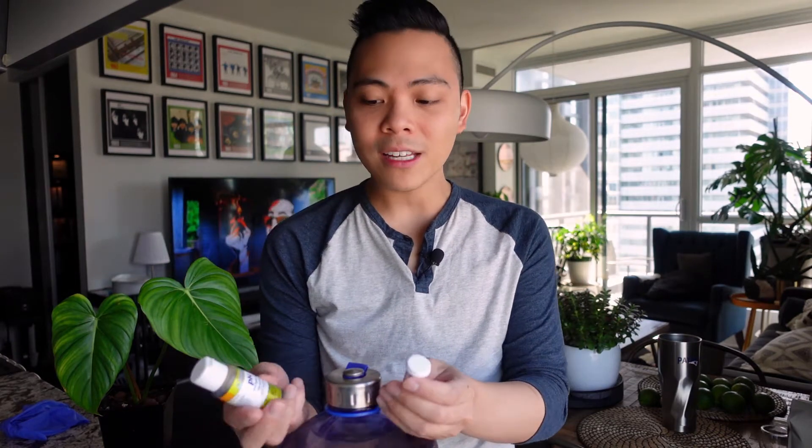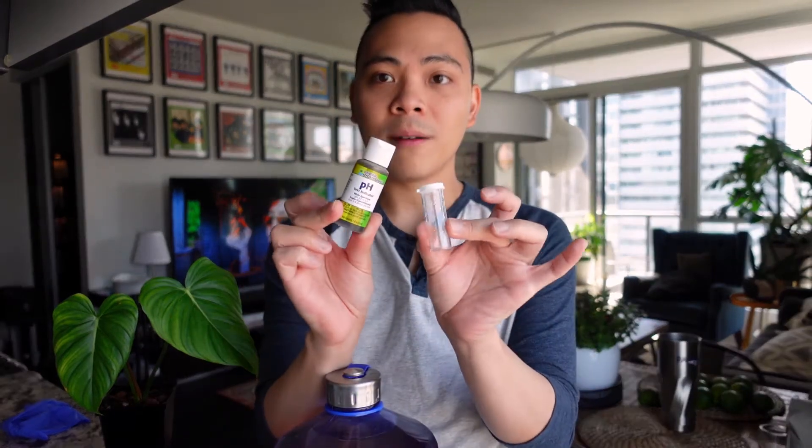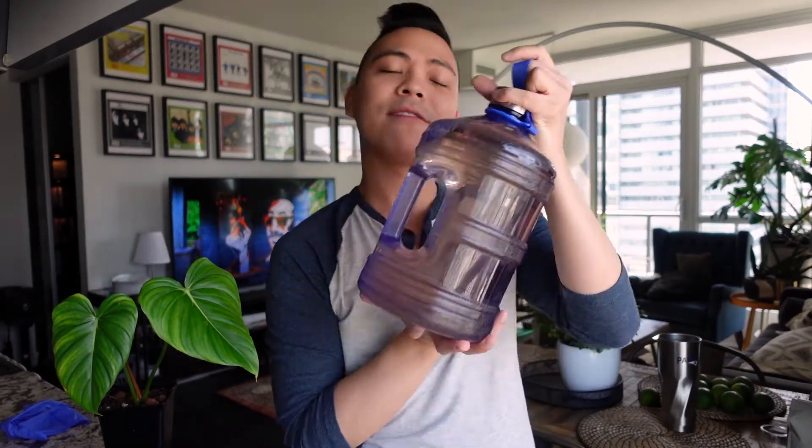What you need to measure that is either a pH tester or an electronic pH test meter. I've already tested this — it's at a happy 5.5.